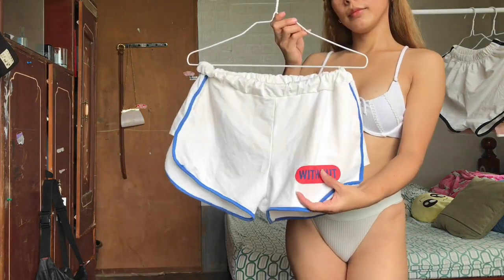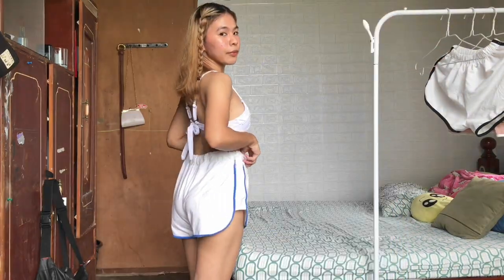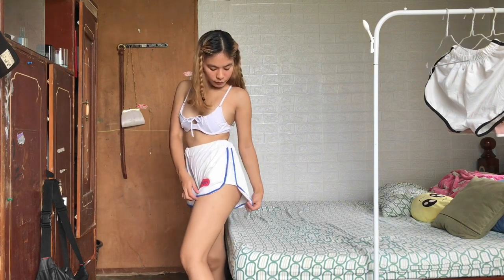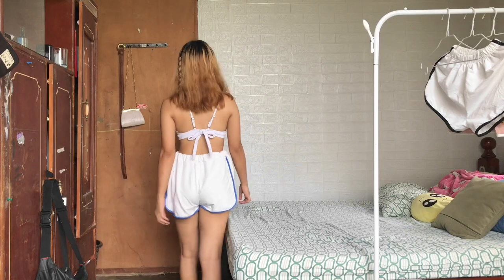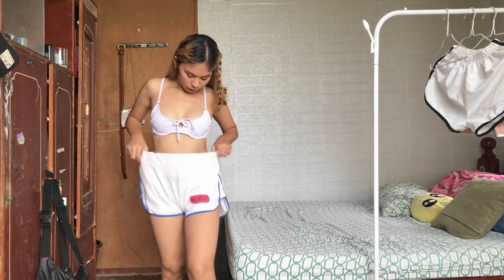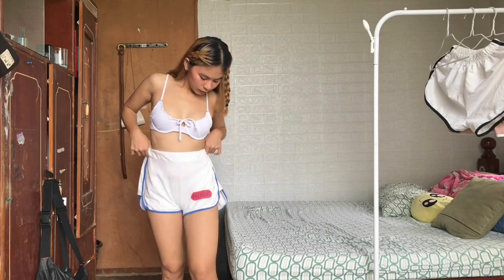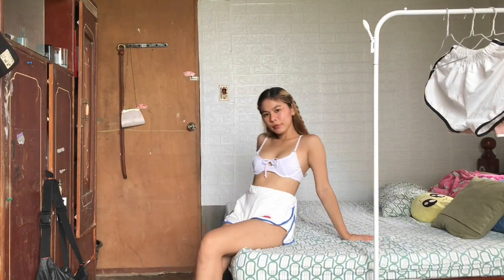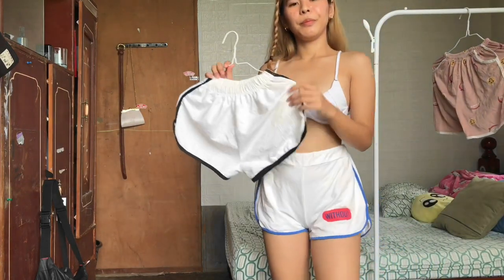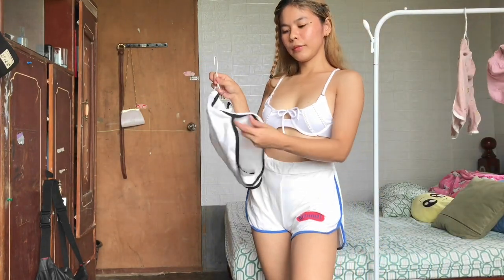Starting off with this white and blue shirt with a printed design. This shirt is really comfortable and very soft — I love the fabric. As you can see, there is extra cloth on both sides, and I really love it because it's stretchable and easy and convenient to wear.